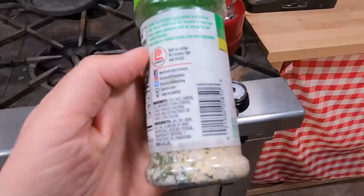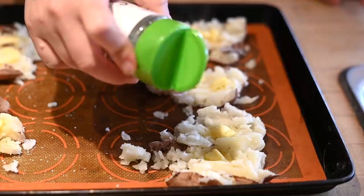Josh absolutely loves this stuff on his potatoes when we have our fresh garden potatoes, and it's got a lot of stuff in here. We've got so much great garlic to use from the garden that I'm going to see if I can replace this with a homemade version.